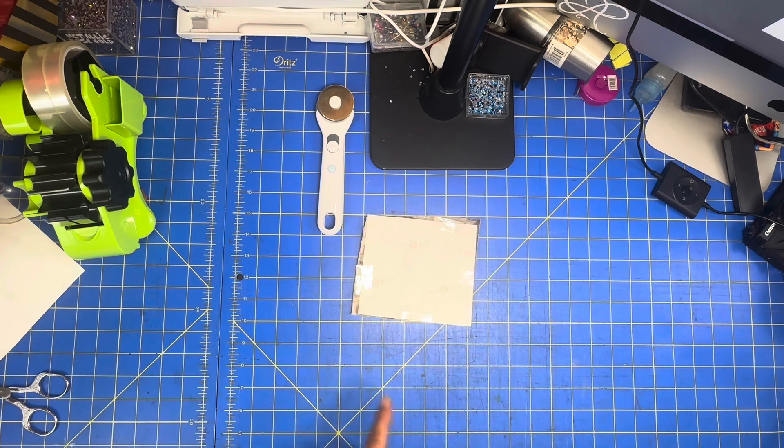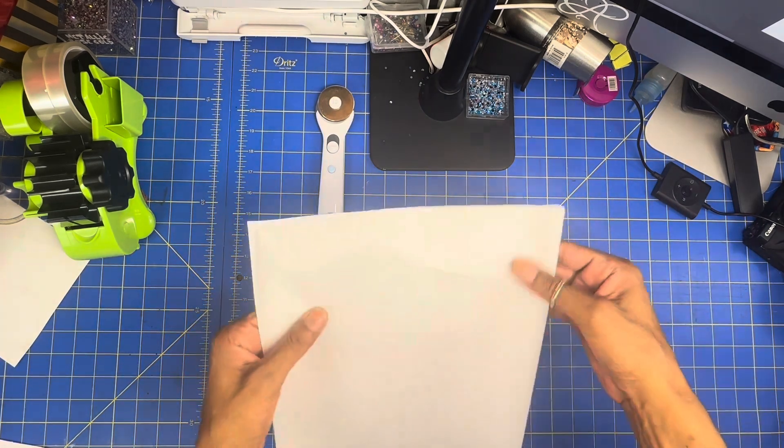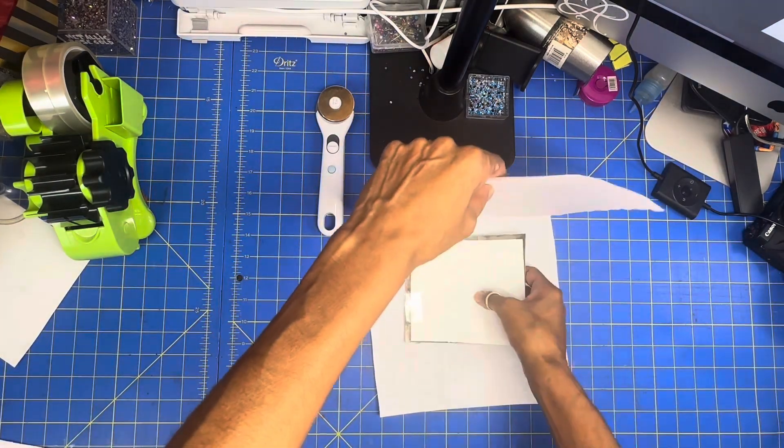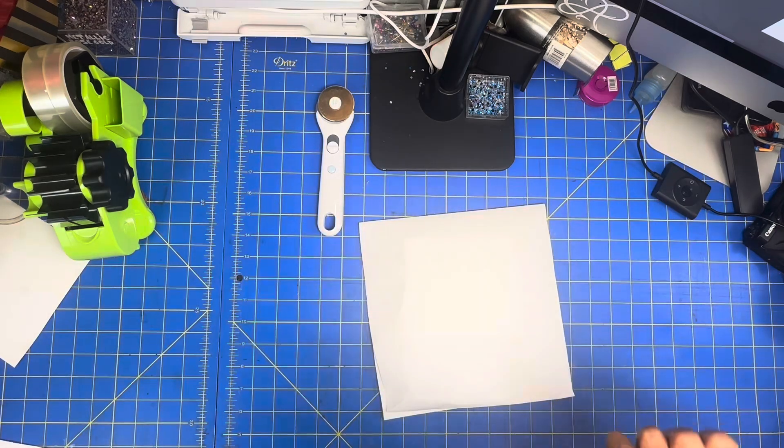I'm going to cut a piece of butcher paper, fold it in half, and now let's go to the heat press.